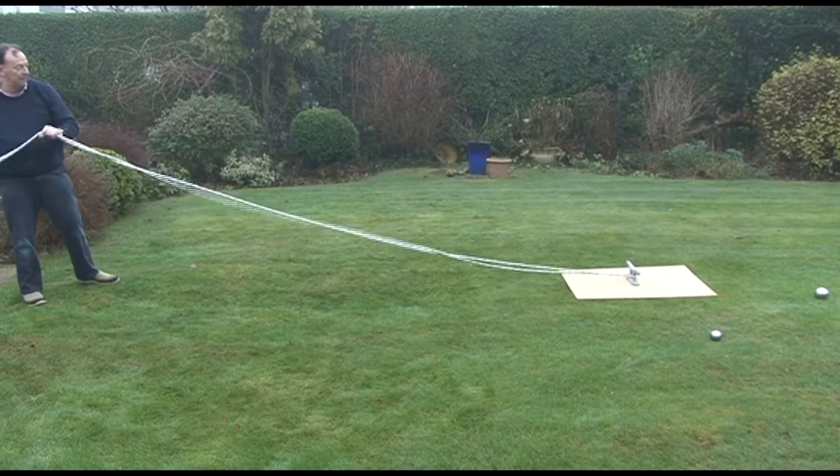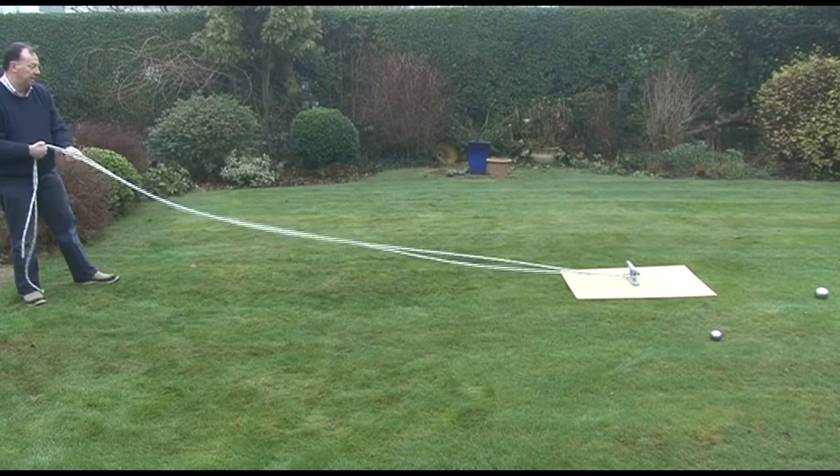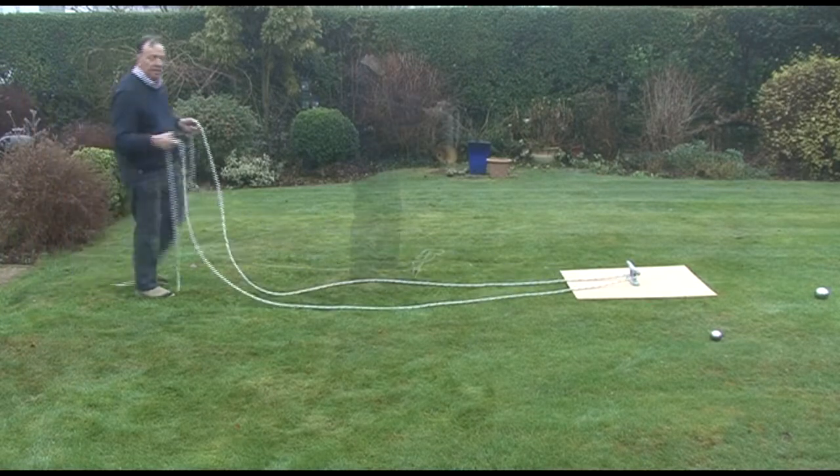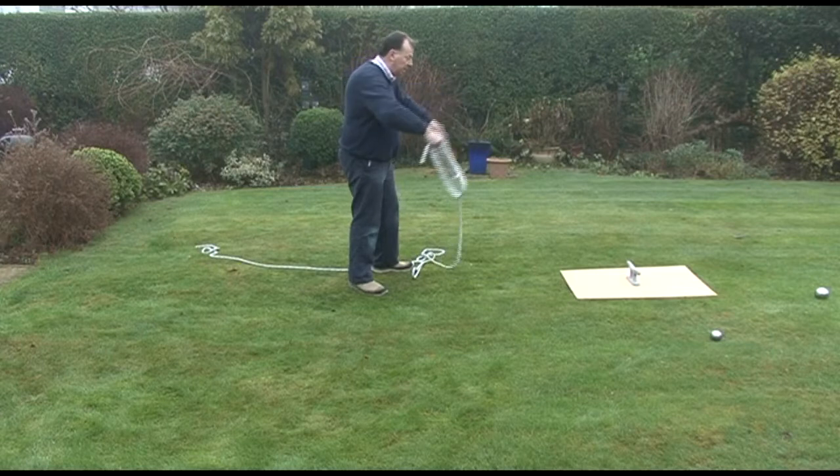There we go. And there we have it. Generally, we're lassoing from shorter distances — 5 feet or so — and we would use just 4 coils, 2 in either hand.